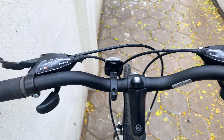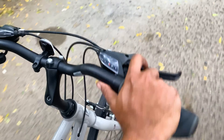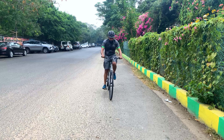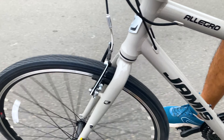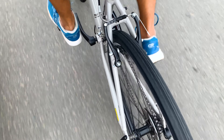The 3x7 Shimano Speed EF500 trigger shifters were basic and had an easy spring action. The Pro Max linear V brakes at the front and rear were reliable and balanced during the test ride. The reaction time from the levers to the brakes was quick. These brakes were good enough for both wet and dry urban roads, and the quality and performance were definitely on par with entry level mechanical disc brakes.